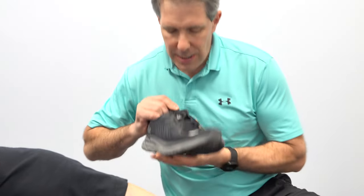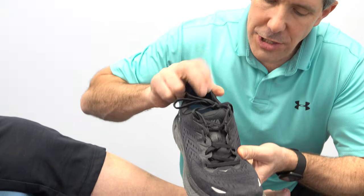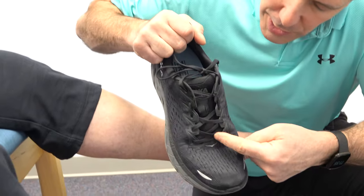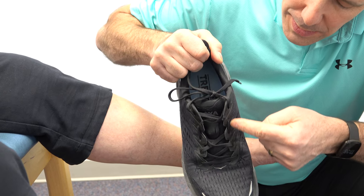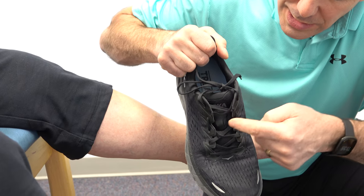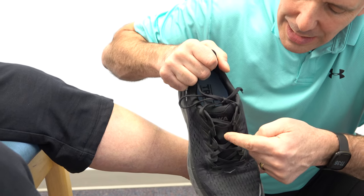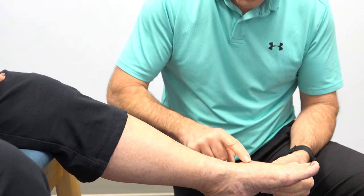The last thing we're going to do with her for conservative management is modify how she laces her shoe. As you can see right here, we crisscross here, crisscross here, skip a spot here, and then come up and crisscross again. So there are no laces compressing on top of that irritated area, meaning we're not going to be causing more inflammation and swelling.